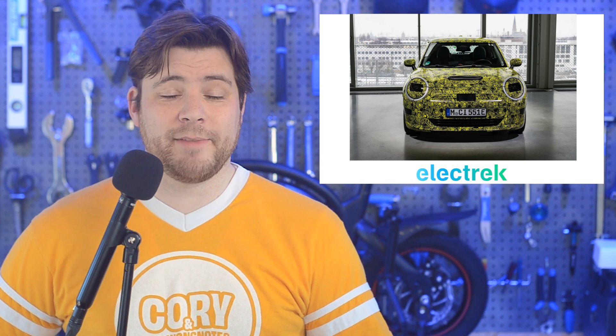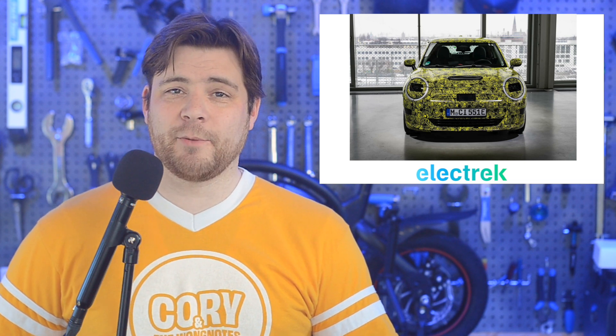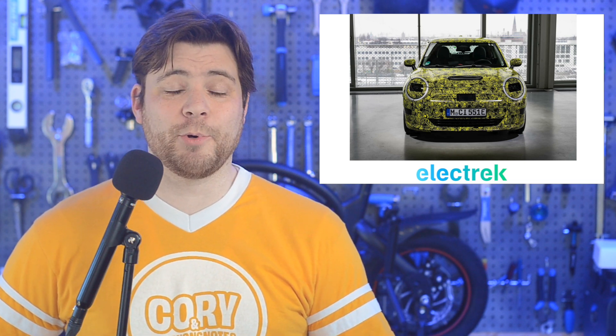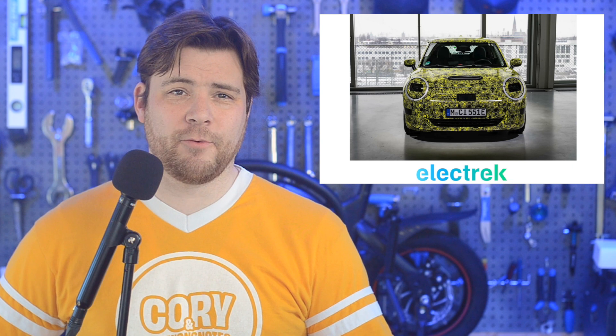More details have emerged about the Electric Mini. The new Electric Mini will come with a much bigger battery option, more power, and a refreshed design when it hits the streets in 2024. The car will have two battery options, 40 kWh and 54 kWh. Those will be a little bit bigger than the outgoing 32.6 kWh battery. While we don't have an official range yet, we would estimate around 145 and 180 miles of range, respectively.